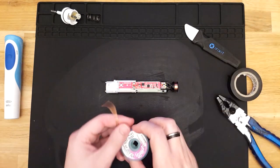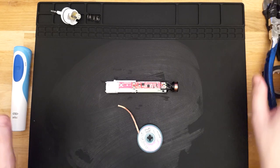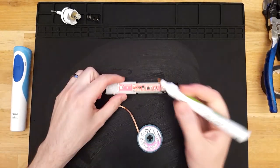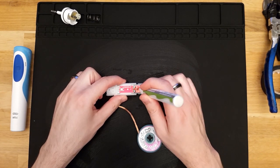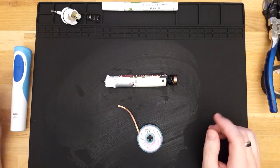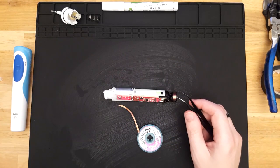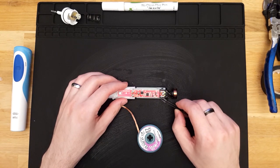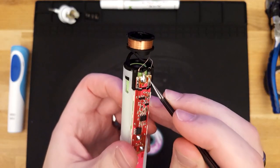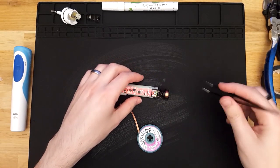Let me get my desoldering braid and move that out of the way. I'll want probably a little bit of flux just on these terminals, especially because this is probably lead-free solder and it will not want to desolder well. I'll also need a pair of tweezers because I'm probably going to want to gently lift these wires once I've removed the solder, so I can pull that out.